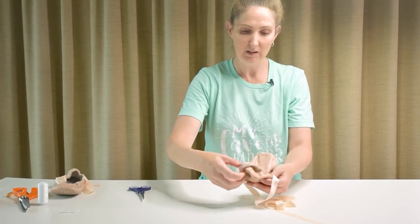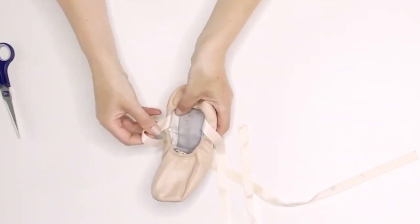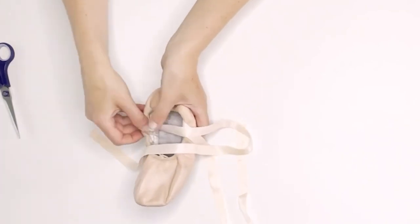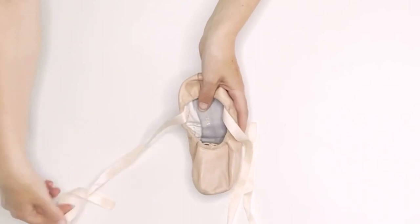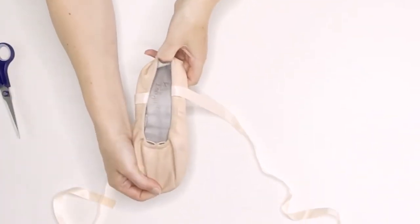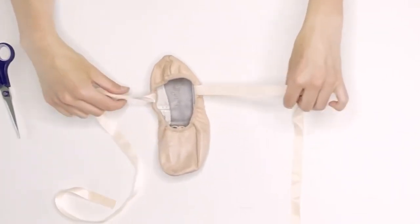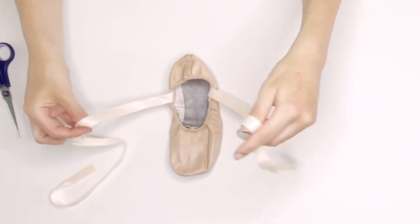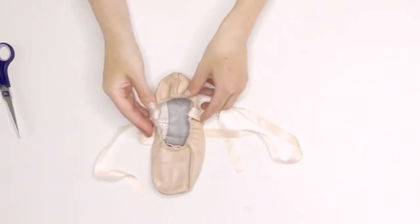Yay, we've done our ribbons! So they look as though they're popping out of the shoe rather than being attached to that edge there, which creates a better look on your foot when you're wearing flat ballet shoes. There may be a different way of doing it with pointe shoes, and I know lots of people have their own individual ways, but with leather flat ballet shoes, that's one of the best ways to do it.